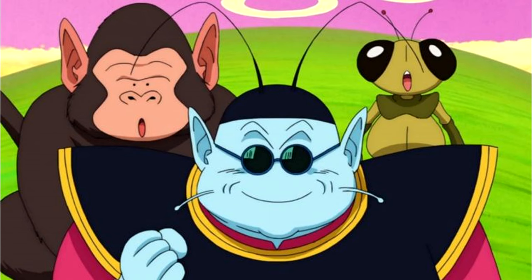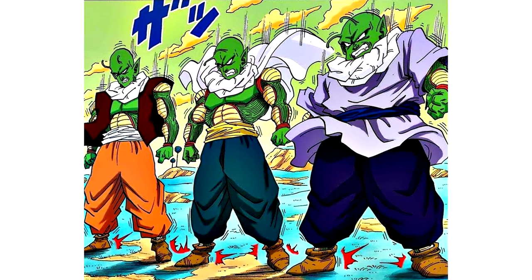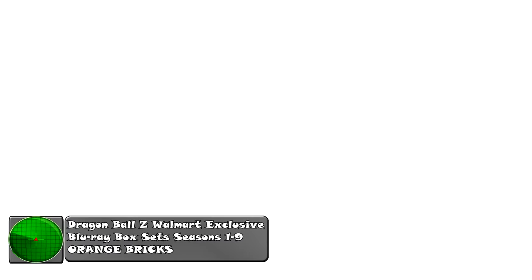Since I finished my collection I've kind of taken a back seat, but I've been inspired to make this video because a new release has finally come out for Dragon Ball Z. I'm going to call it the Dragon Ball Z Orange Brick Blu-ray versions. Walmart released an exclusive Dragon Ball Z Blu-ray — seasons one through three, four through six, and seven through nine — in a box set.